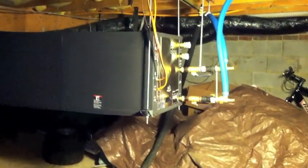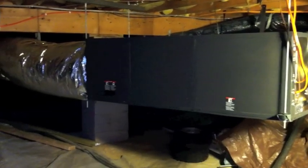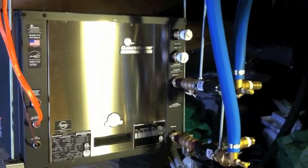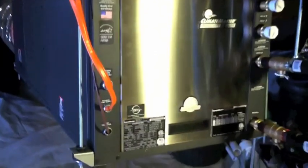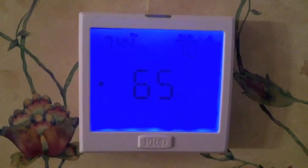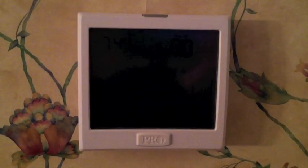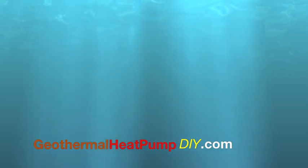Here's the unit installed. By doing it myself, I probably saved about $5,000 with a little help from Ingram's. It has basically been costing me about what it would cost to replace my system with a gas pack, after taxes and doing it myself. Here's the thermostat provided by Ingram's. If you want any more information about my installation, go to geothermalheatpumpdiy.com.